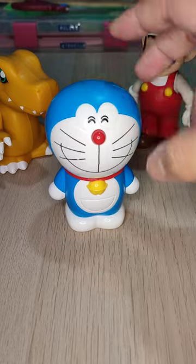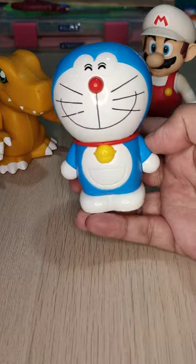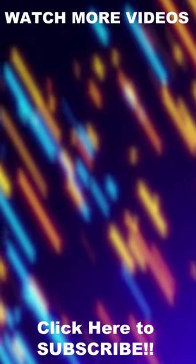Thank you and I hope you enjoyed today's video. Thank you for watching.